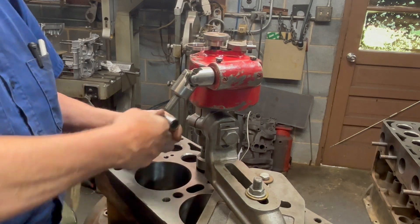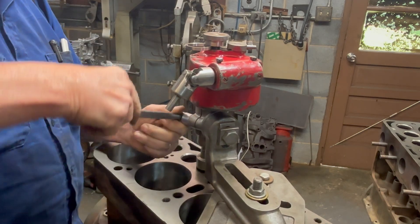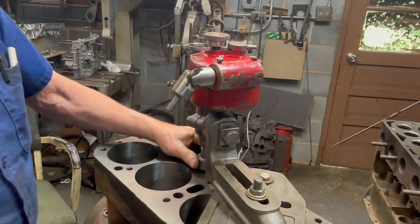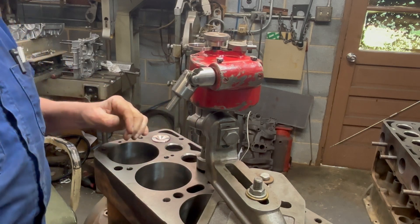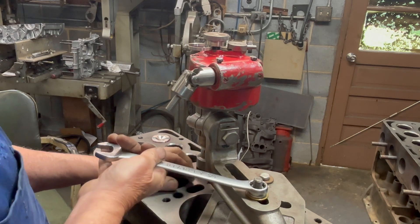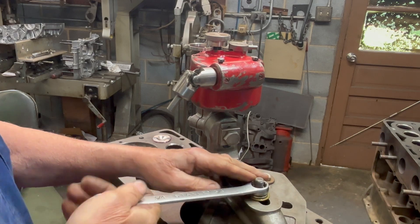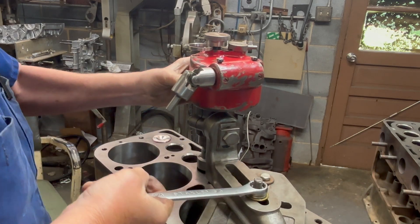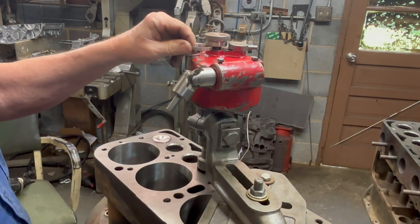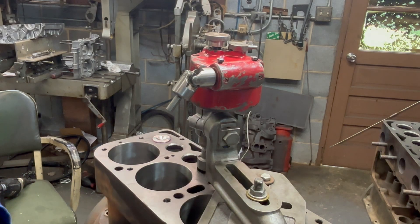Now we lock it down here. We've got everything set up. I always like to loosen it here just to sort of let it — if anything's got in a bind — get it all lined back up. Okay, so now we're ready to cut.